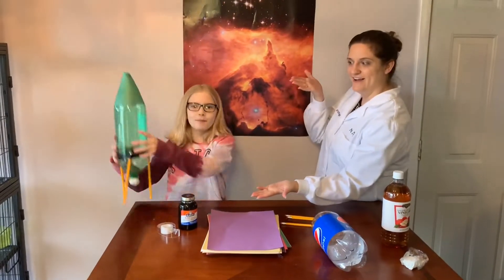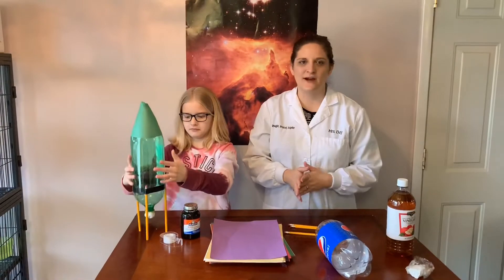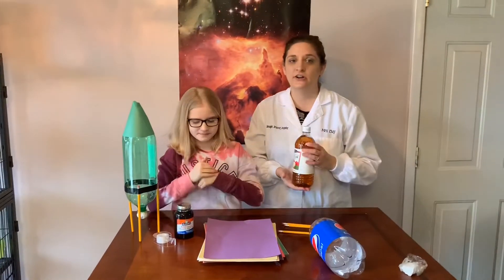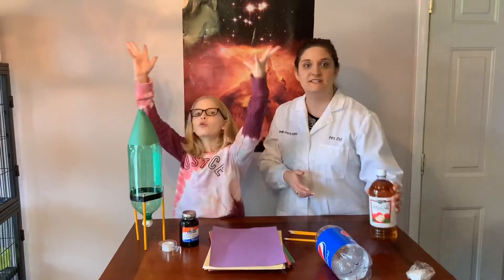Welcome to day three of Science Rules. Today our experiment is going to be on bottle rockets. This is the same kind of experiment we did yesterday where we use vinegar and baking soda to make the explosion happen, but today we're going to put that solution inside of our rockets.